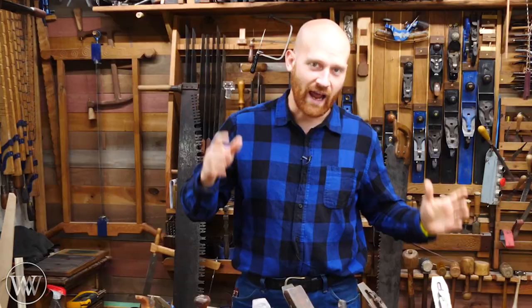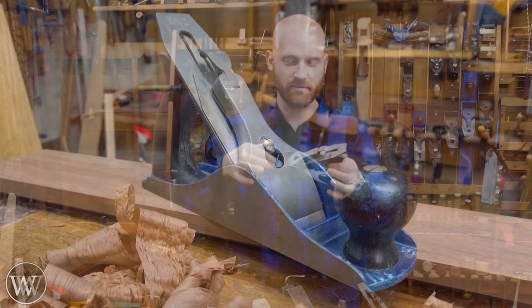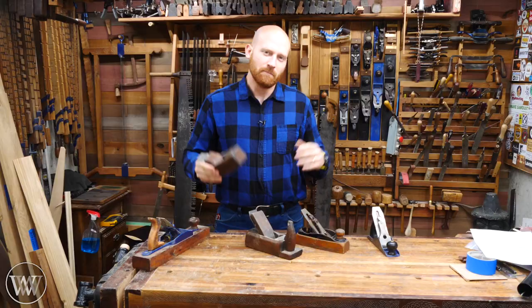Then Bailey came along and made the Bailey pattern plane, which Stanley purchased and brought Bailey on, and then there was a whole debacle between the two of them. But they started making the standard Bailey pattern plane, which is the common plane that we all think of when we think of a hand plane. The standard setup for the adjuster and the way it's all made kind of became the standard, but there were a lot of people who just loved the wooden planes.